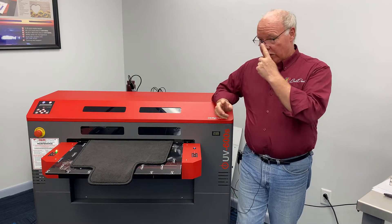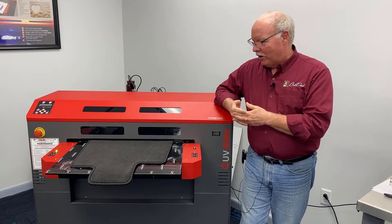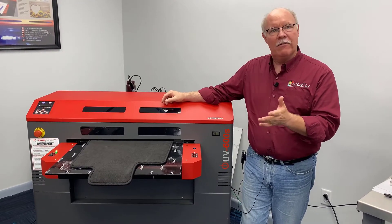As usually happens, our marketing guy Mark decided to empty out his closet and said, 'Don, print on this.' I noticed he never empties out the liquor cabinet, but he's always finding stuff. These are actually some mats he got for his car a while back that he never used.